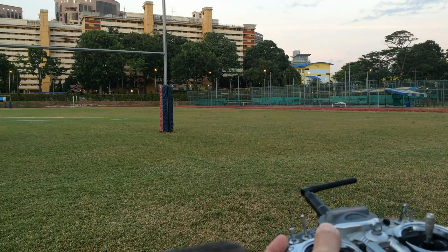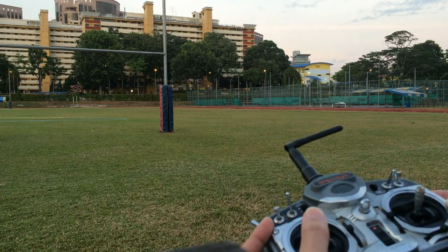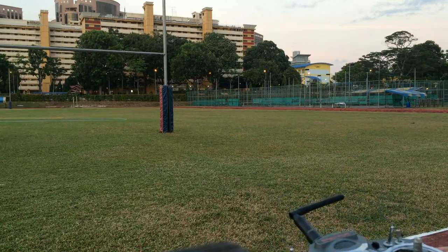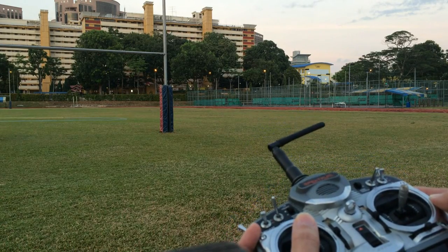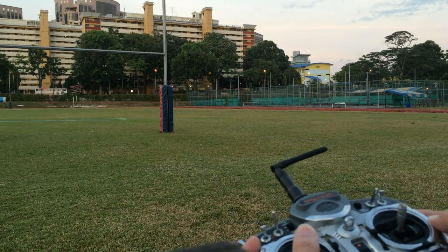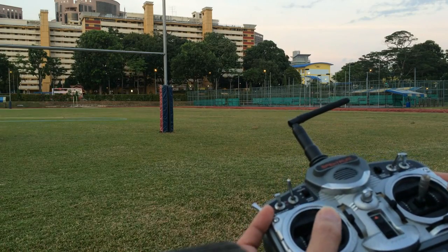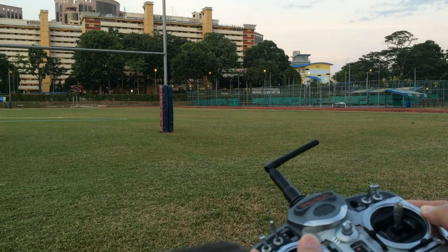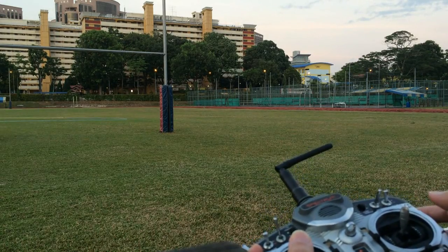I'm pitching forward and it's still holding the altitude despite the wind. Still flying with the rudder stick, rudder and elevator. It's holding the altitude very well. No throttle stick movement — altitude control is by the barometer as you can see.